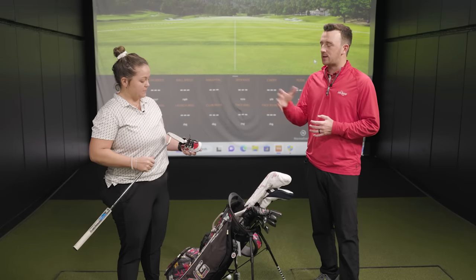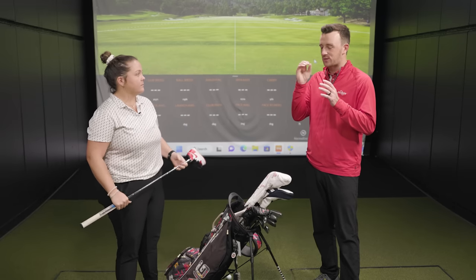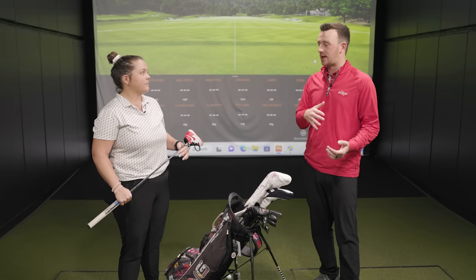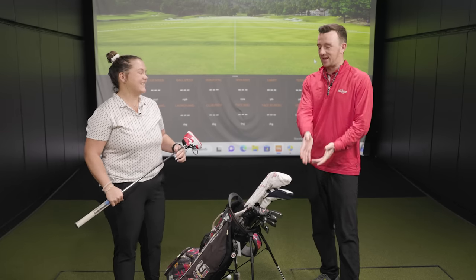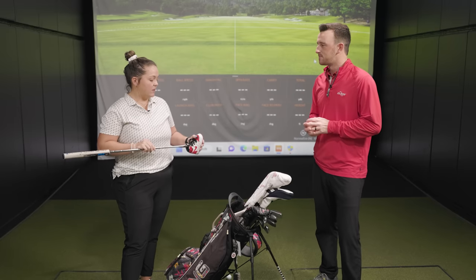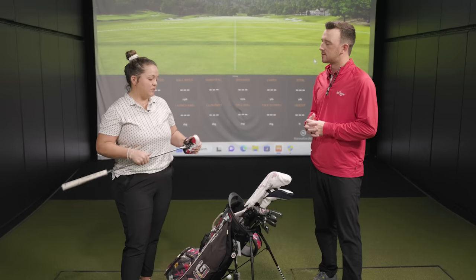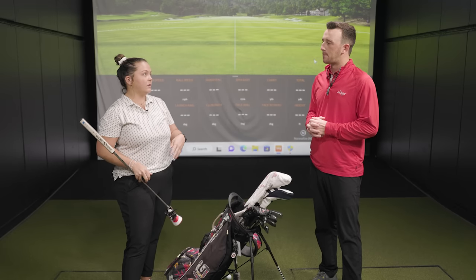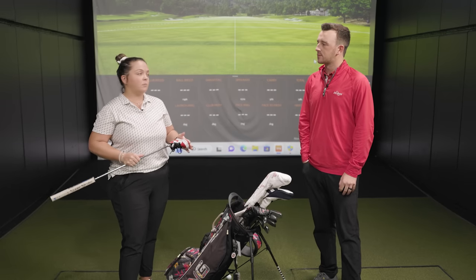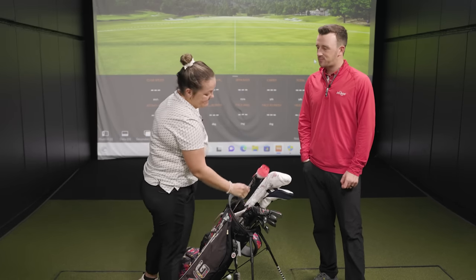It's funny that you mentioned going from a mallet to a blade, because so much of putting — and Larry will tell you the same thing — is about the mental aspect: how much you see, what you like to look at, what you don't. I switched from a mallet because there's a little less for my eye to focus on and I can just focus directly on the line. I'm the opposite — I can't do a blade, I need the big club head. If you're not comfortable looking at the putter, you're not going to be comfortable putting it. It's a confidence thing.